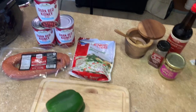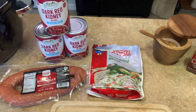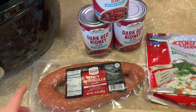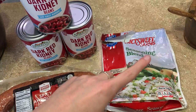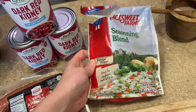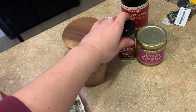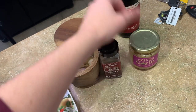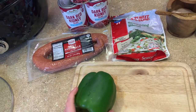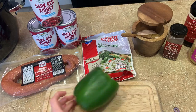For red beans and rice, you'll obviously need rice — made separately. You'll also need three cans of red kidney beans (I'm using no-salt-added), some andouille sausage, a seasoning blend, a green bell pepper, and for seasoning: salt, chili powder, minced garlic, and some Worcestershire sauce. Just dump everything in the crock pot and let it cook for about three hours, then serve it over rice. Super simple.